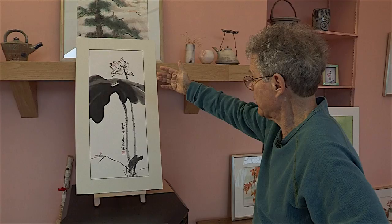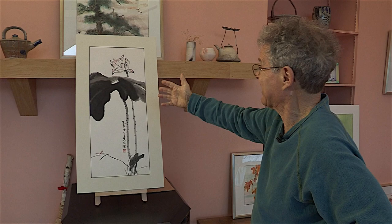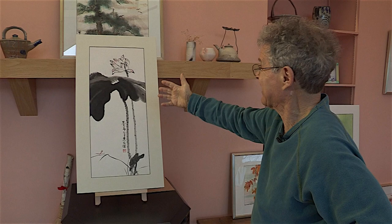One of the interesting things about the painting is that it's all ink, except for some tones in the petals of the flower and the color of the dragonfly. The rest of it is just various shades of ink.